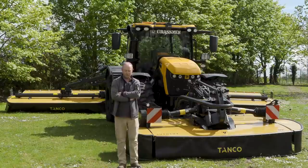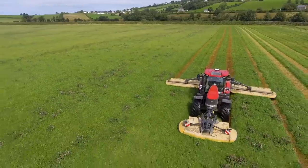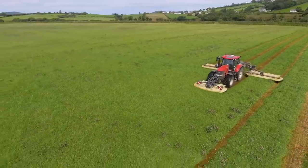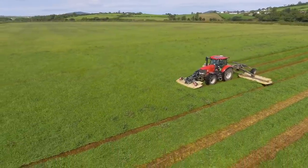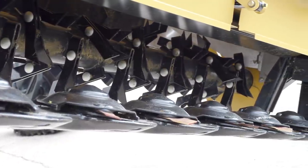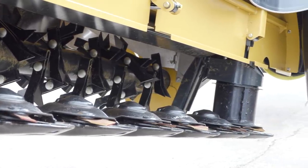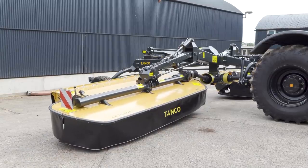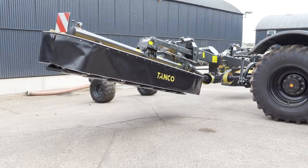Yeah, welcome today — thanks for coming down. The machine we had last year that you were out with was the 9-disc rear mower version, so 33-foot cutting width. What we have here today on your Fendt, the rear mowers are the 30-foot version, so 8-disc in the rear mower. The machine last year was the 2019 build demo machine, so there are some little differences in the production machine. We've come on nearly 18 months, so the machine here today is the production machine.